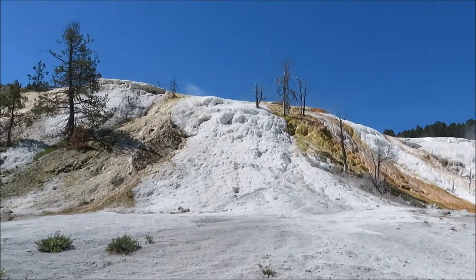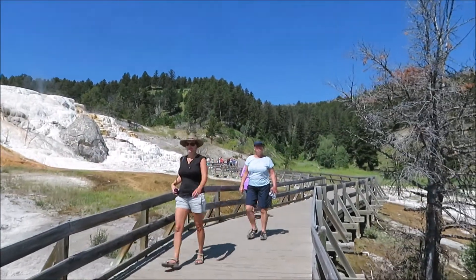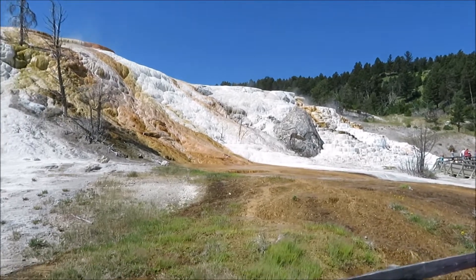This is the famous Palette. A lot of pictures come from this area. Over the years in Yellowstone you'll see this is one of the more famous spots. So let's go check it out.